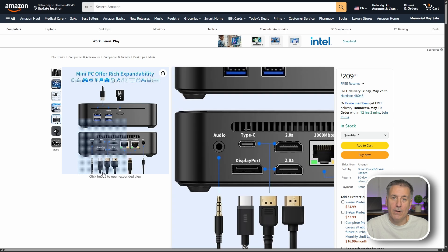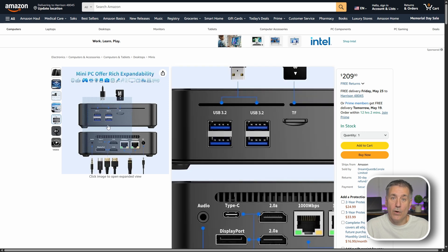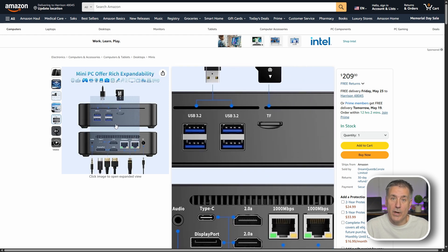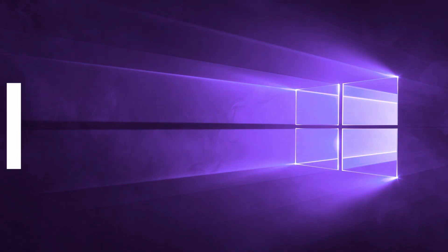It has two HDMI ports and a DisplayPort that outputs 4K video at 4096 by 2160 at 60 Hz, a USB-C port, four USB 3.2 ports, a micro SD slot, two gigabit network jacks, built-in Wi-Fi 5, and Bluetooth 5. There's even a VESA mount so you can mount it to the back of your monitor. It supports up to 32 gigabytes of RAM, four terabytes of SSD storage, up to two terabytes in its SATA port, and up to three monitors.